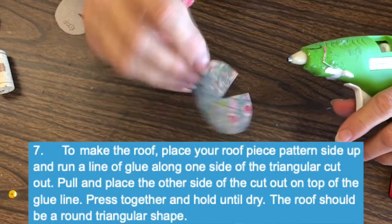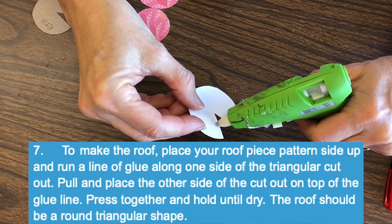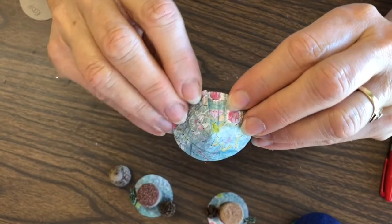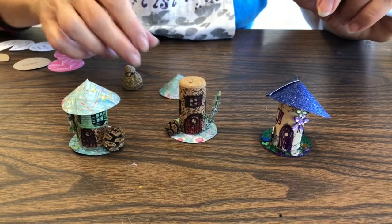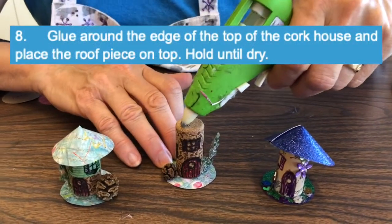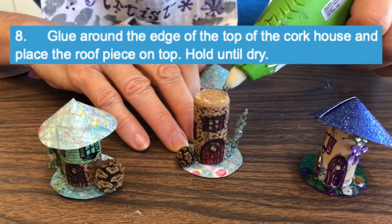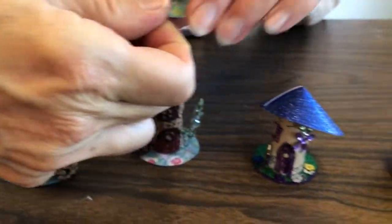So now we have our little Pac-Man shape — flip it over to the backside. I'm just going to lay a little line of glue here. You can make it as tight as you want, as long as it fits over the cork. Let me show you how to add the roof — we need to make a little circle of glue and pop it right on as straight as we can.